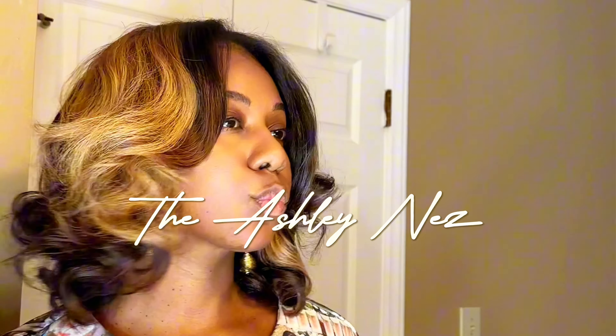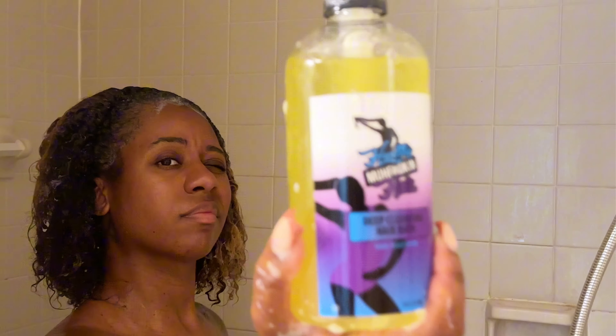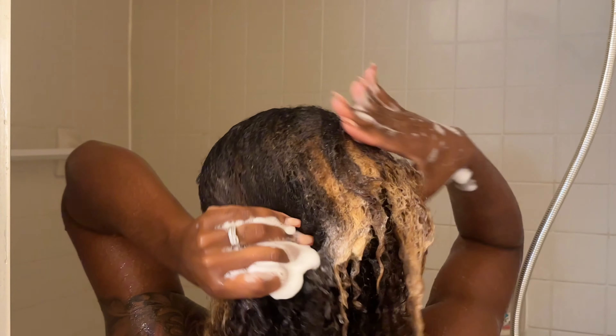Let's talk about how easy it is to give yourself the most amazing silk press from home. First, I'm starting off with my deep cleansing hair bath — it's a hair detox, good for getting rid of all dirt, grime, oil, and product buildup. You want to follow up with my milk and honey oat shampoo, which is step two.